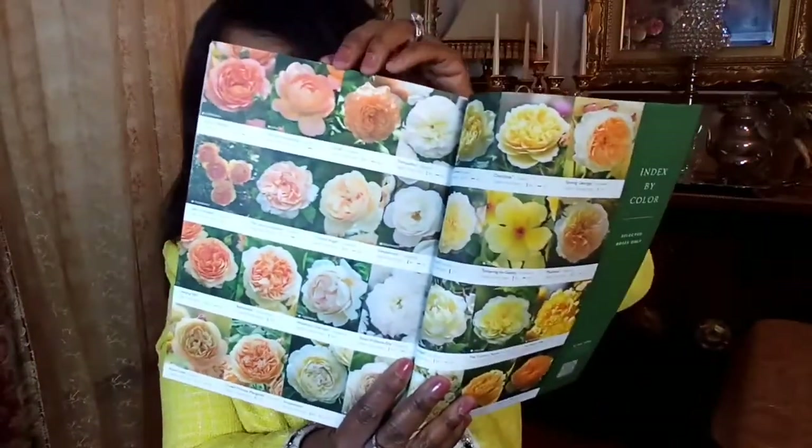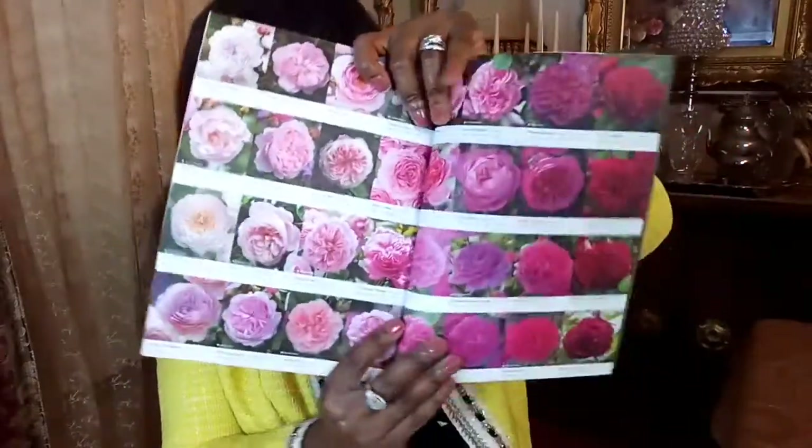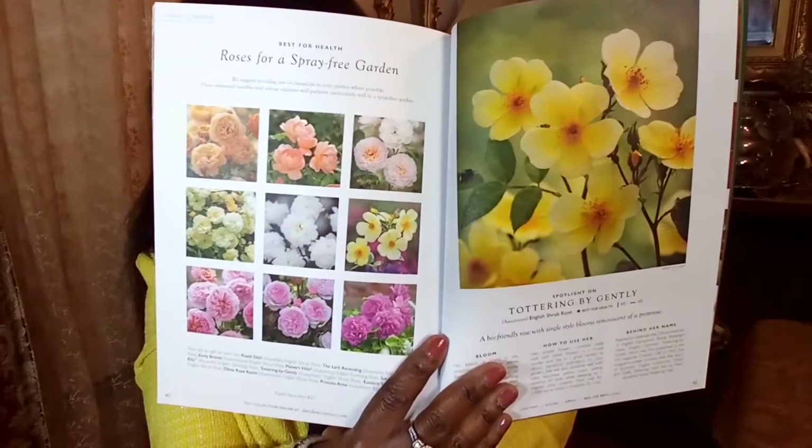It goes through all of the David Austin roses that they have available. This looks absolutely gorgeous — look at all these beautiful roses. It's just really, really beautiful. Here's another picture of all of the roses they have. It just looks so pretty, and again, this is free. You can go to their website, check out some roses they have available, and also order this free catalog.